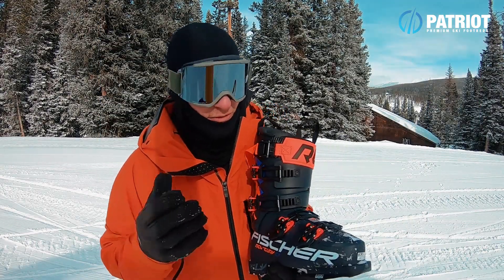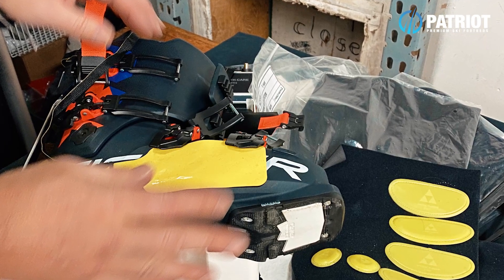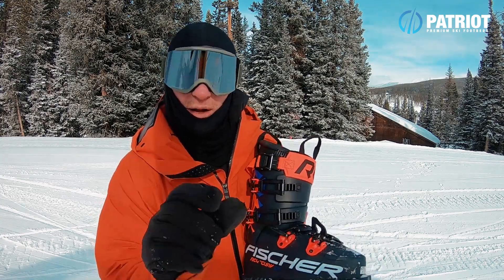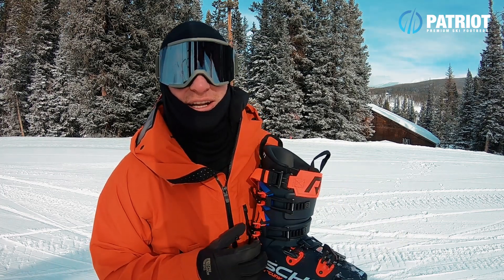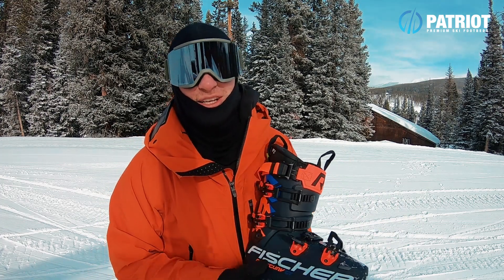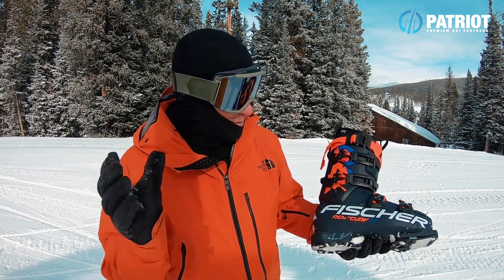Speaking on Fischer's new custom fitting system — it's really genius. It uses heating pads you set on the outside of the shell, getting the boot plastic to the perfect temperature to shape it. Then sleeves go over the liner with additional foam pads that push the shape out of the plastic shell. It's especially great for rookies since it takes the guesswork out compared to a heat gun. Fischer have done an excellent job simplifying the whole process. It's not only for Fischer boots — it can be applied to any boot, so even skilled boot fitters appreciate the ease of use.